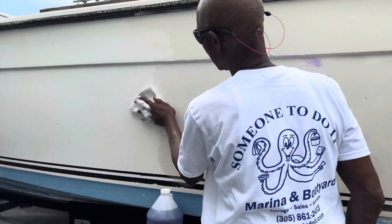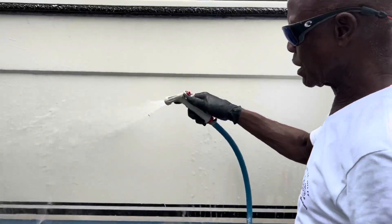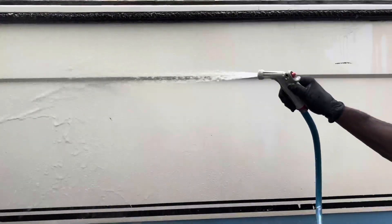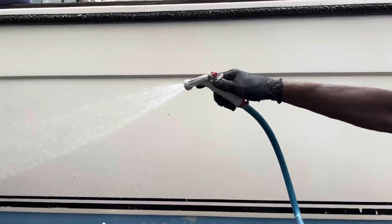You can use it on smooth and non-skid gel coat surfaces, fiberglass, vinyl and leather surfaces including seats, bumpers, fenders and tenders, metals, glass, and canvas.